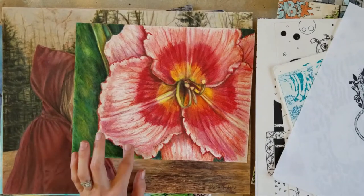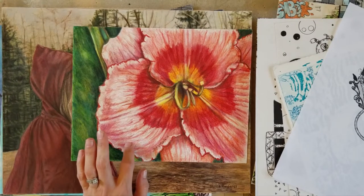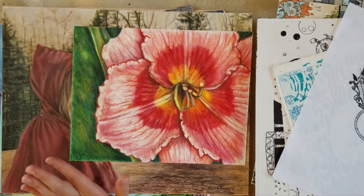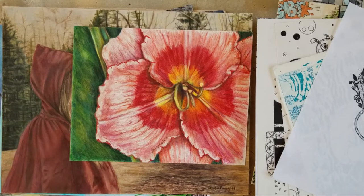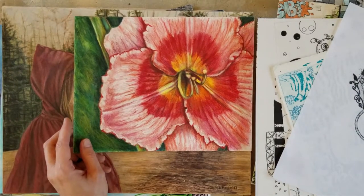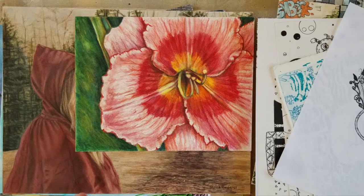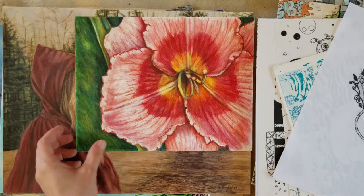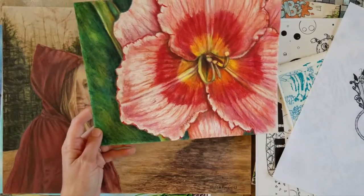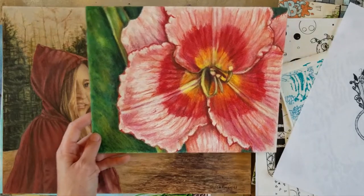This is my first real colored pencil piece as an adult. I had just read the Colored Pencil Painting Bible by Eliona Nicholson, and if you're into colored pencils I highly recommend it. This was my first time applying some of the techniques she taught and I just fell in love with the medium, and the rest is history from there.